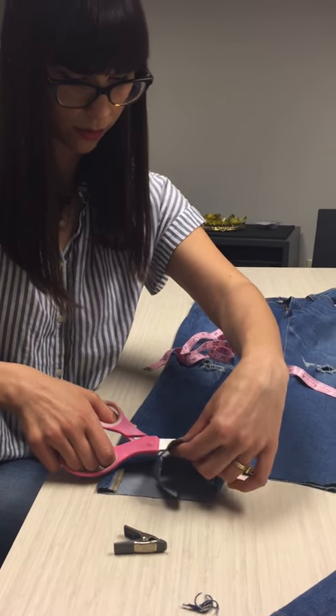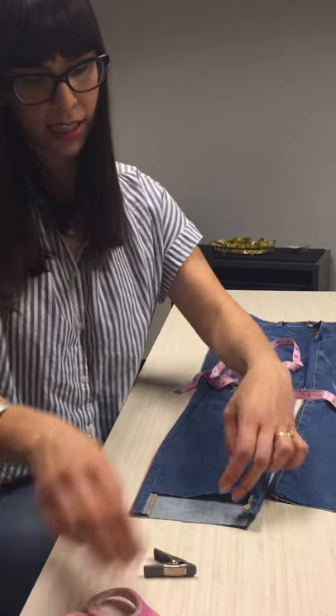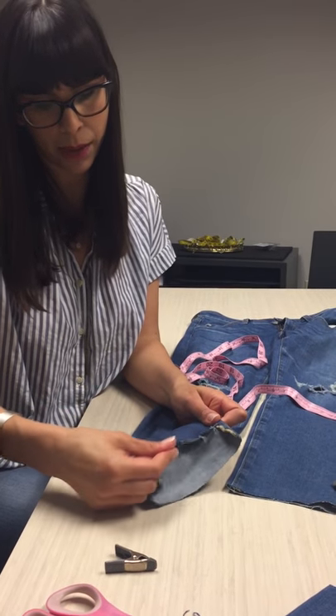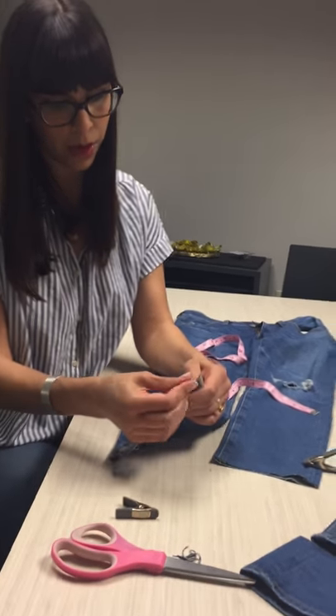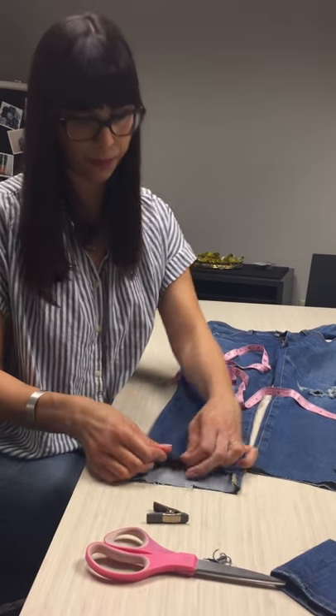If you want it a little distressed and frayed, this will go ahead and fray on its own in the washer. But fresh off the cut, I like to go ahead and pull a little bit with my hands and get those strings going for that nice distressed look. And if you wanted to take it up a notch, you can get some sandpaper and do just a teensy bit along the edges to get it even more stringy.